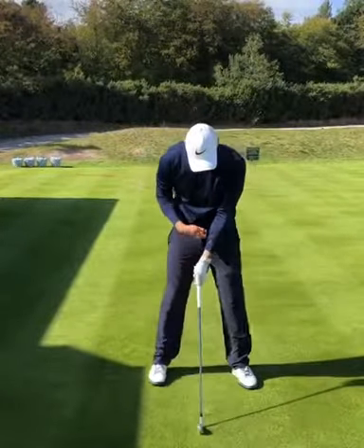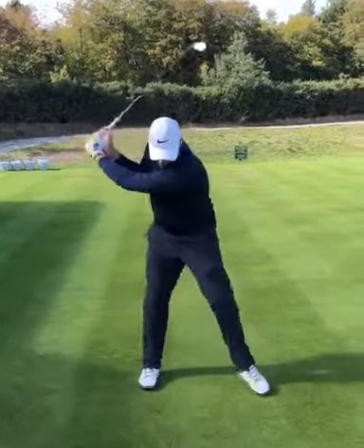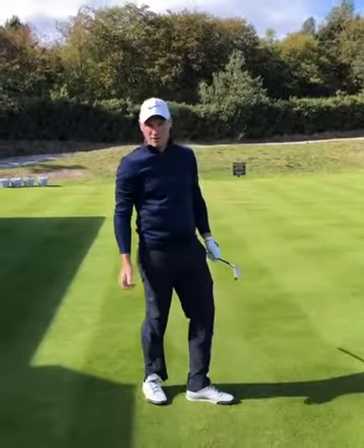So set it up — normal setup — bring your right foot to your left foot. Try this at home, I think it will work for you.